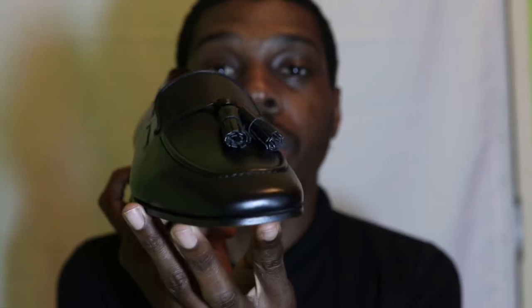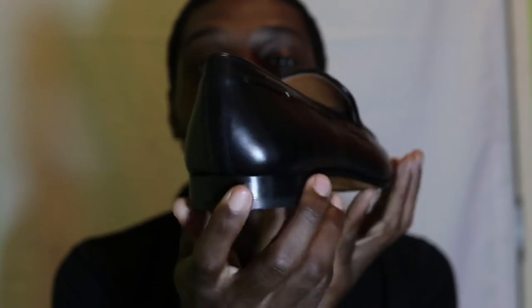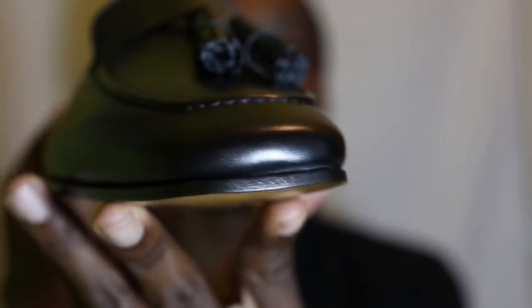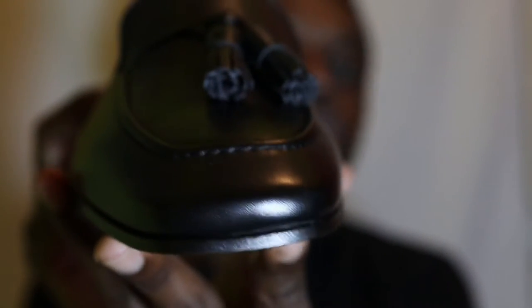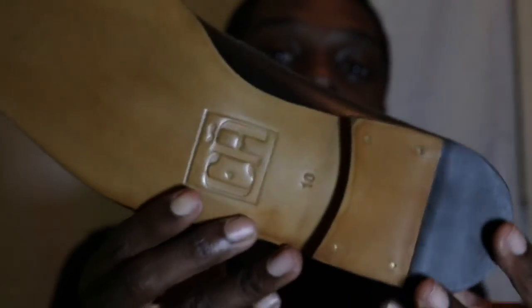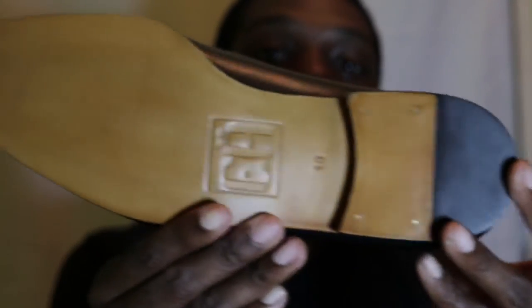It actually has a square shape, and this is a close-up of the natural sole. Tell me in the comments how much you like the Drake slipper, and thanks for viewing.